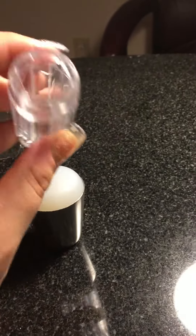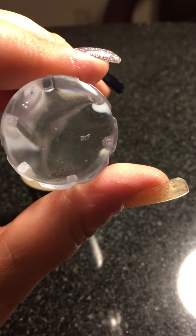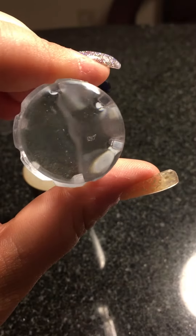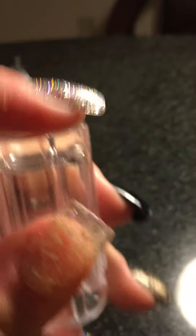Where did y'all get your clear jelly stamper from? Because I got this one from eBay, and I don't know if it was just me or my luck, but you can obviously see it's not just a little scratch — it's very sad.